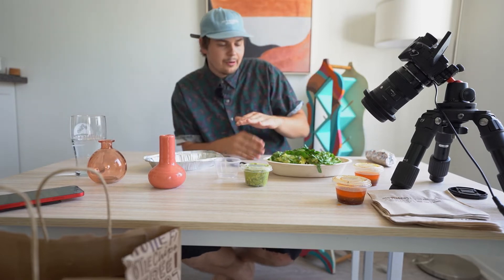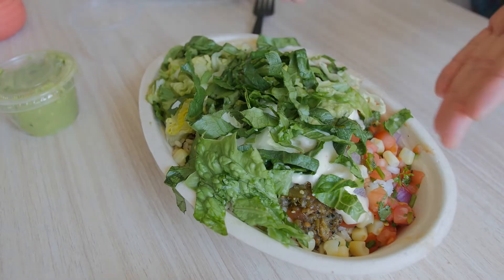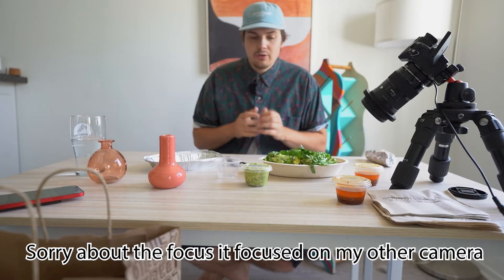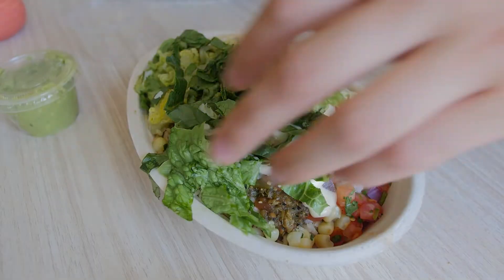I got my B camera right here to get the shot — the bowl shot. Look at that, that's a sexy shot. And then I got my A cam. So let's get into these really quick videos. Let's just get into it.